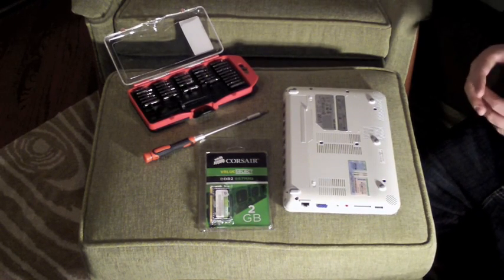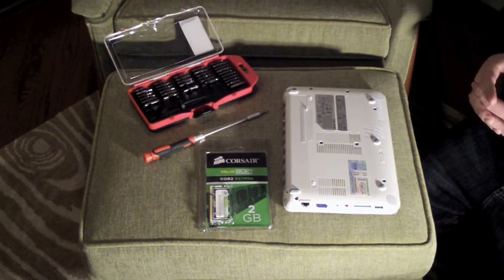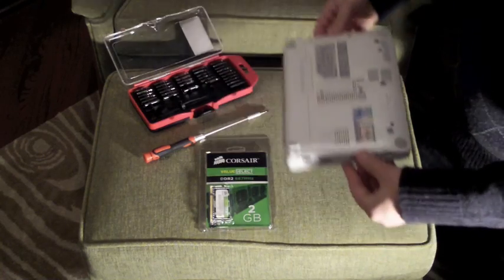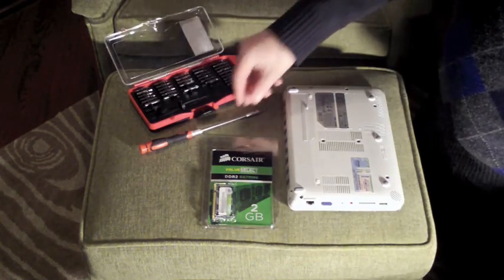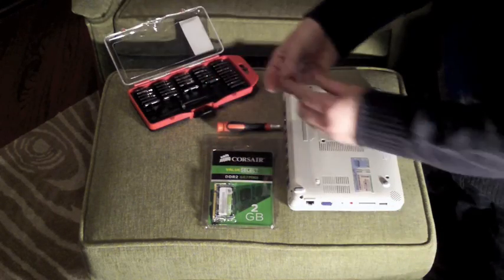I'm going to show you how to replace the RAM in an MSI Wind netbook. We have a couple things here: obviously we have the computer, we have the new piece of RAM, and a screwdriver kit. All you need is a small Phillips screwdriver.